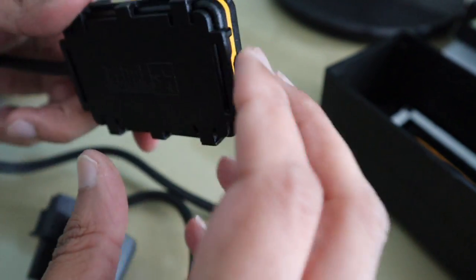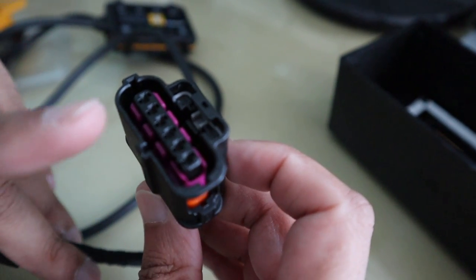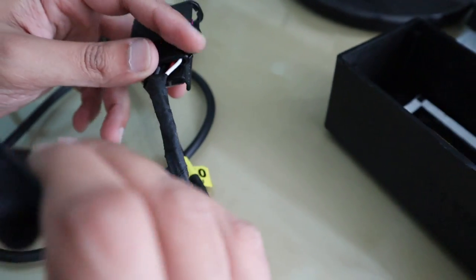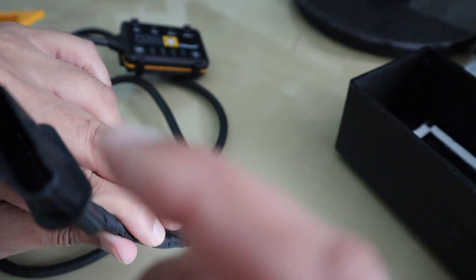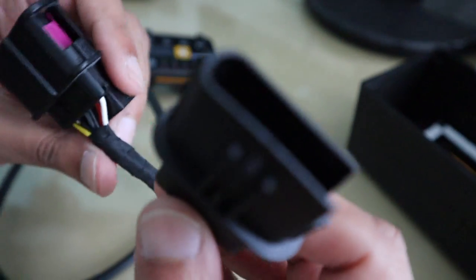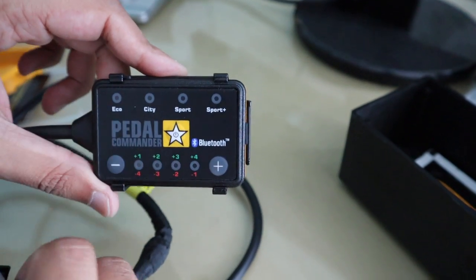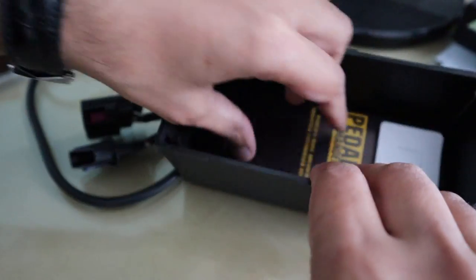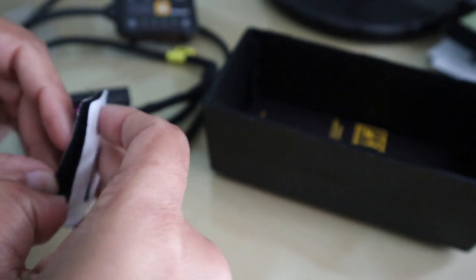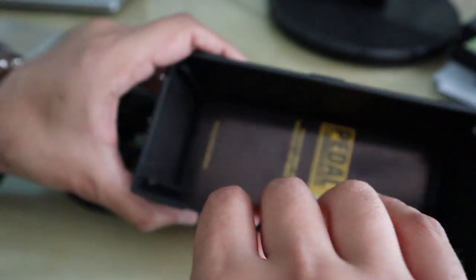It'll fit nicely in the car. You've got the wiring loom with two connectors: one connector is going to connect to the throttle pedal, and the other connects to the existing connector that's already on the throttle pedal — so it bypasses the throttle pedal and feeds into the control unit. Also in the box there's what looks like a little wipe and some velcro strips, so you can stick the unit somewhere in the car.